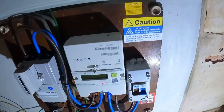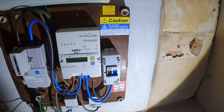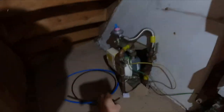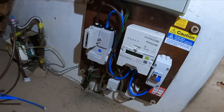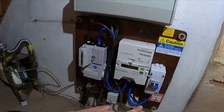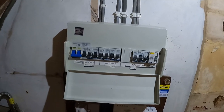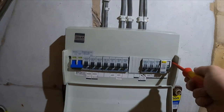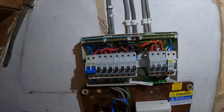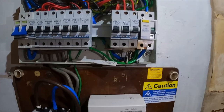The guy's been out and fitted me an isolator, as you can see here — the guy I spoke to on the phone yesterday. He's left me some additional 16mm cable. The customer tried to top up and I'm guessing they've had a smart meter fitted recently. He said everything seemed fine but wanted to double check, so he took the front cover off the board.